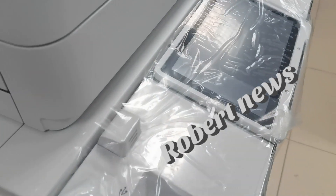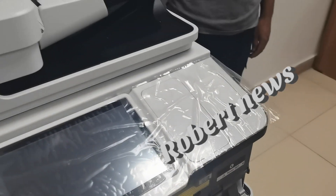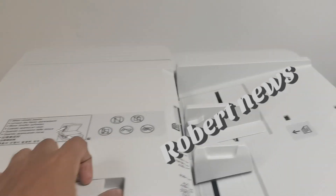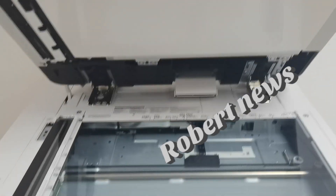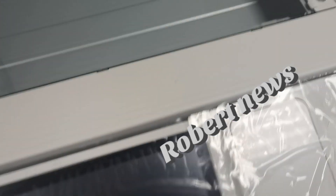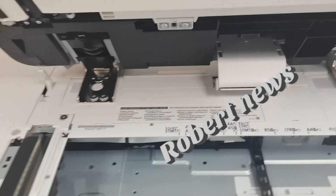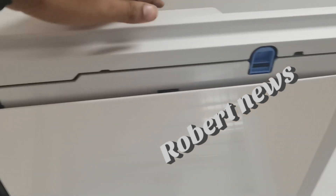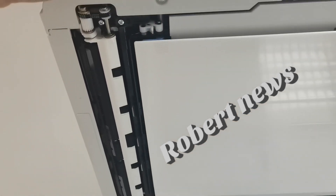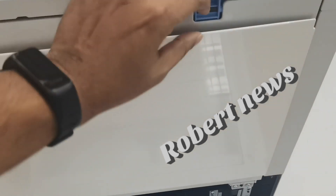Monthly duty cycle is 330,000 pages. Print resolution is 2400 x 2400 dpi. Direct printing is available from USB memory, Advanced Space, Remote UI, and web access. Supported file types include TIFF, JPG, PDF, EPS, XPS, and PCL fonts — 93 Roman.